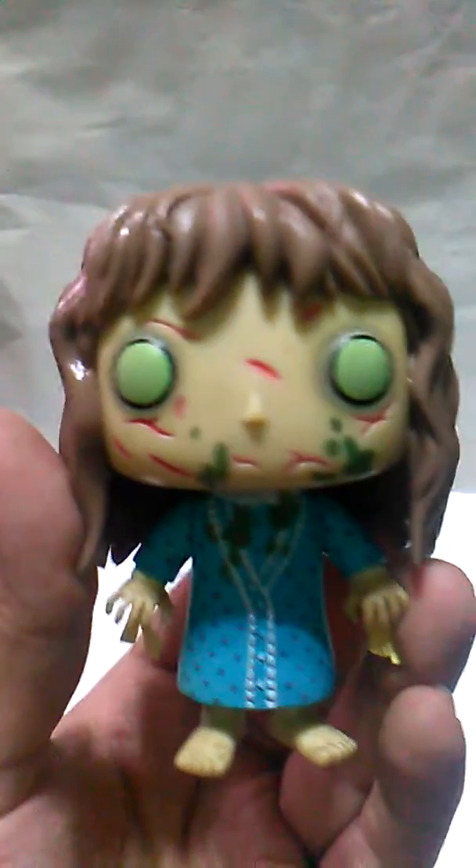I love this Pop figure of Regan. I don't know if there's another one of Regan — not with the devil — but I really love this one. It's so nice, it's so pretty.